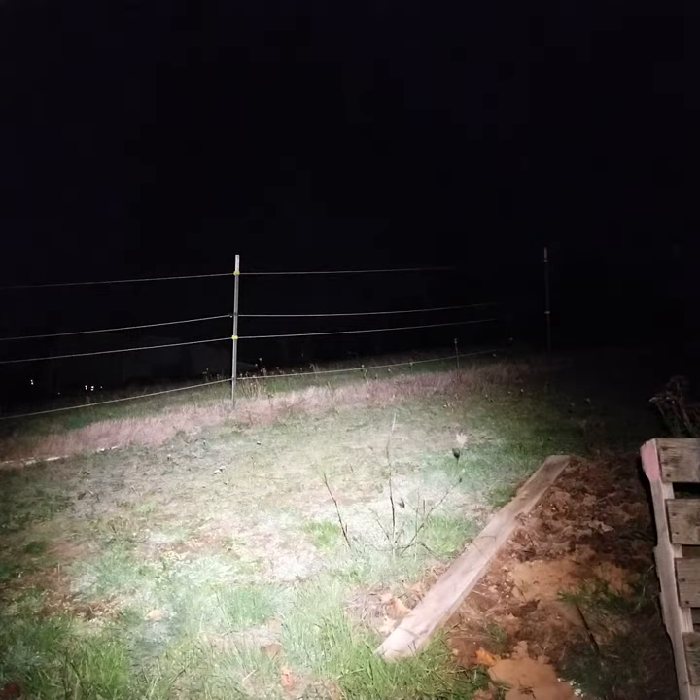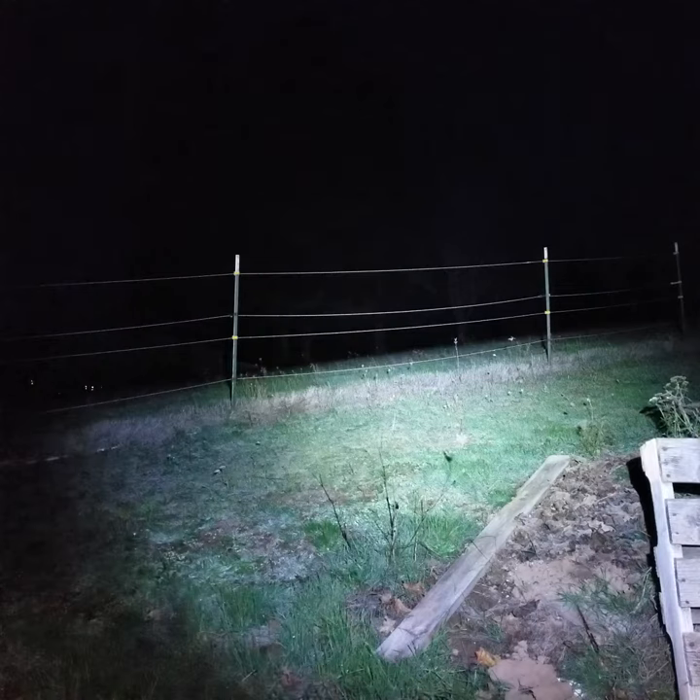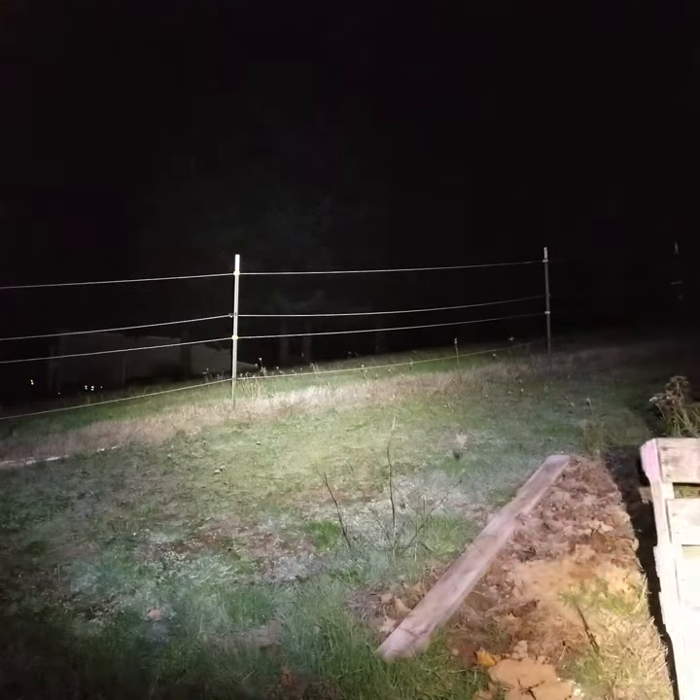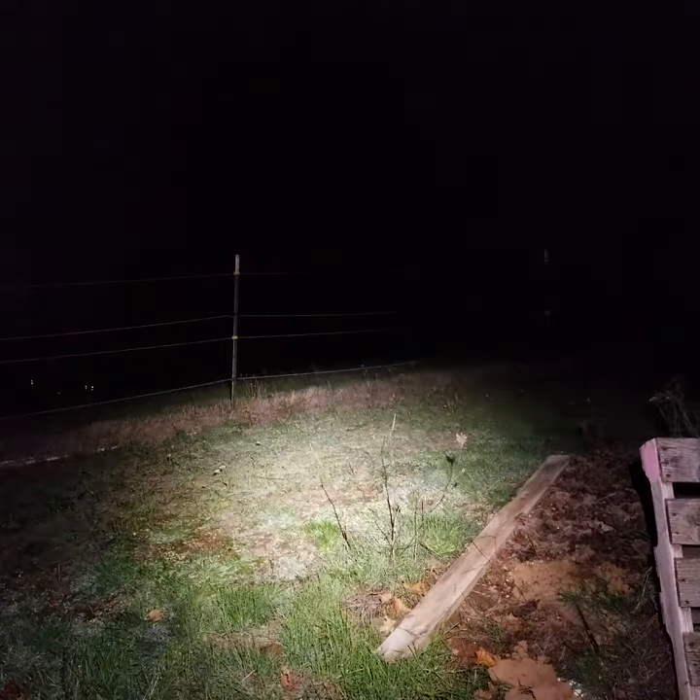Out here in the dark, anecdotally, the SST-40 is the brightest. At 6500K, it's also quite a bit cooler than the others. But it does seem to have the most ability to throw and light up the far trees at my neighbor's house.